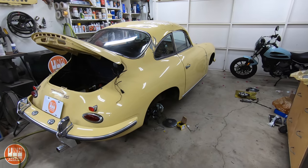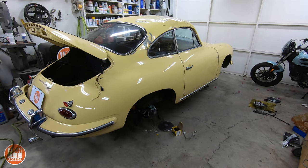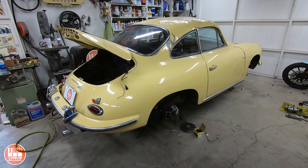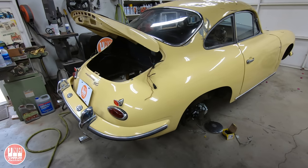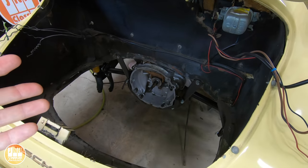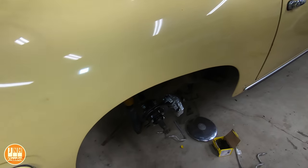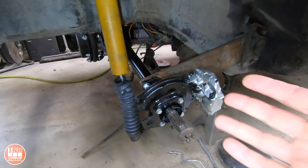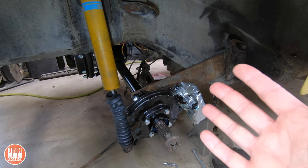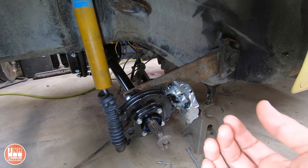Now we're going to talk about the 356. One of the reasons why the Model T video came out instead of another video on the Porsche is because I'm waiting on parts. If you saw the last Porsche video, you would have seen that I pulled the transmission out — the transaxle — went through it, replaced a bunch of parts, got it back together and back in the car. And then in the update video after that, I was explaining how difficult it was to find all the parts I needed for this rear end. There was just so much stuff missing that I didn't even know I needed, and that trend is continuing.